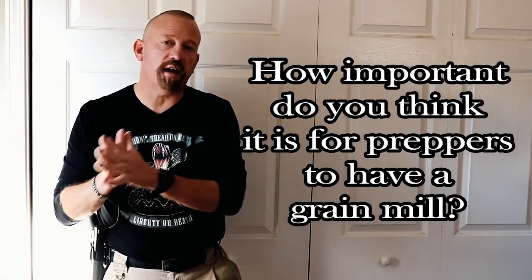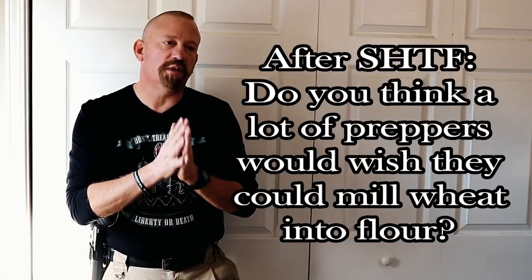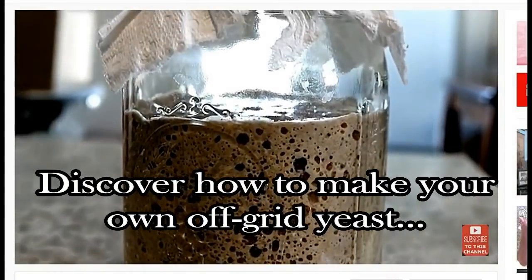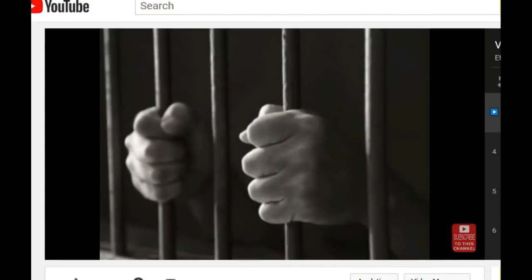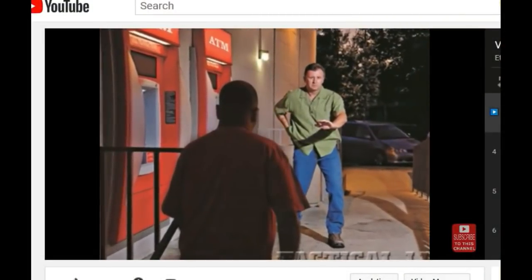Please comment below: how important do you think it is for preppers to have a grain mill for after SHTF? Do you think a lot of preppers will want the ability to mill down wheat into flour or nuts into butter after SHTF? If you'd like to learn how easy it is to capture and cultivate your own wild yeast so you can make bread after SHTF, click on the video appearing at the top of the screen. And if you are ever forced to shoot a criminal in self-defense, it's usually not your justified shooting that gets you in trouble — it's your actions and words after the shooting. Click on the video on the right side of the screen to learn more about that.